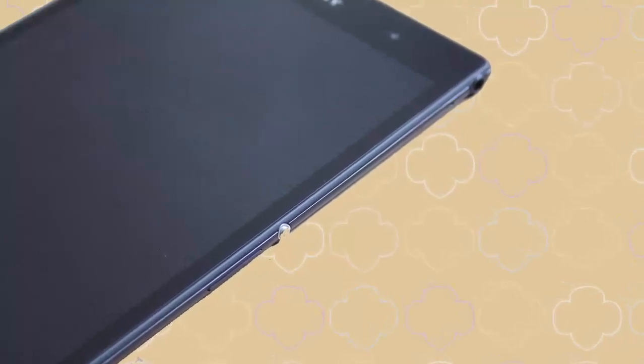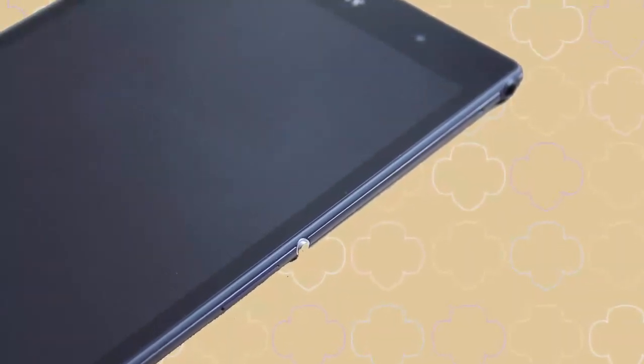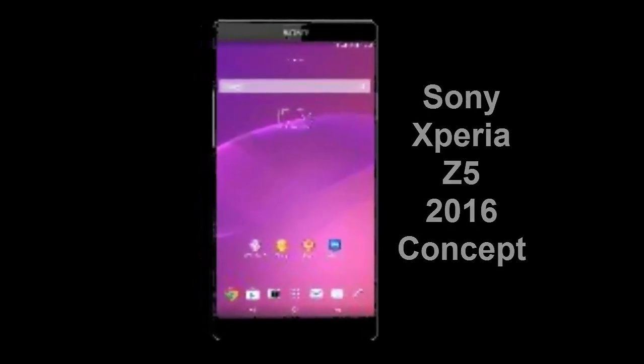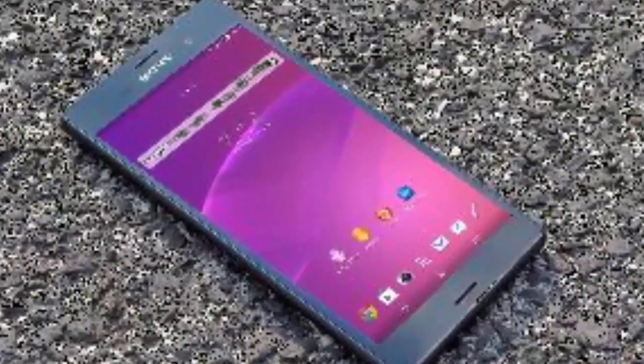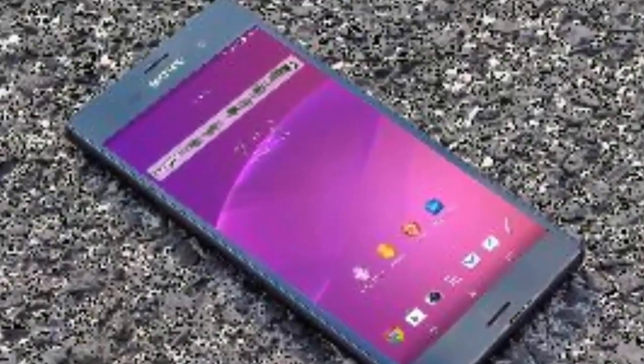Hi guys, today I am going to talk about the Sony Xperia Z5 new design of the year 2016. This concept did include some specifications — this model has specs that are pretty high-end, even too high-end for 2015.